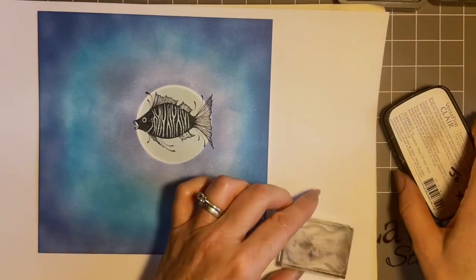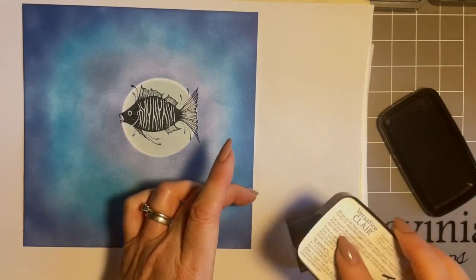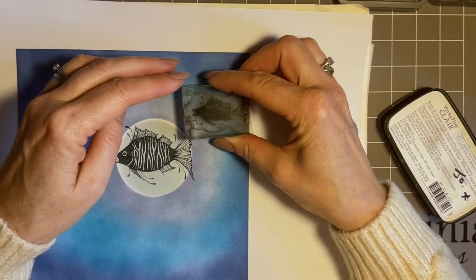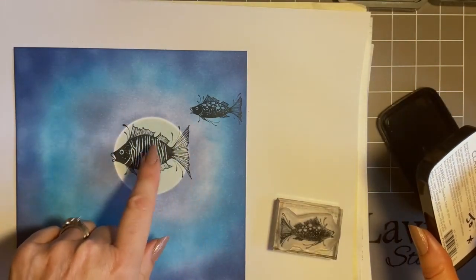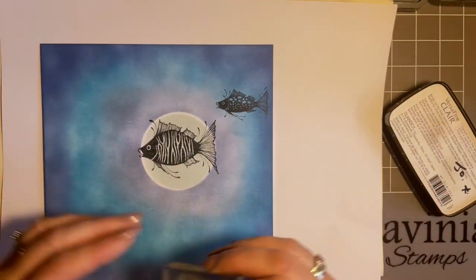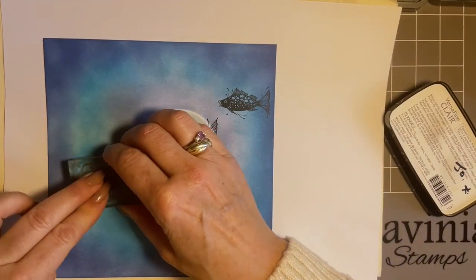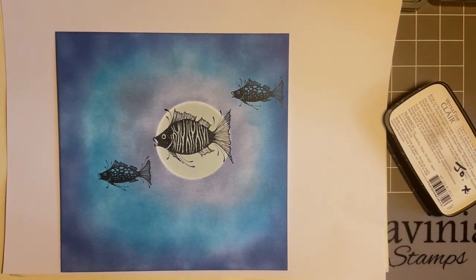We have two goldfish — the grandchildren were told by the parents they could have goldfish but only if they kept them at grandma's. When asked to name them, we got Batman and Spider-Man! Spider-Man has got red on him and Batman's mainly black and white. Coming in with the second fish from the fish set — lovely that they're swimming the same way, like a bit of a shoal. We'll have one up here and one down here, changing it up a bit from the original.